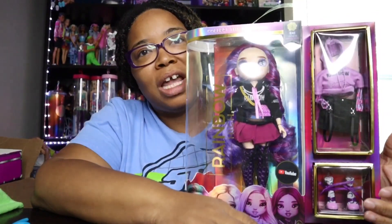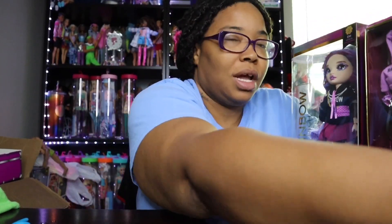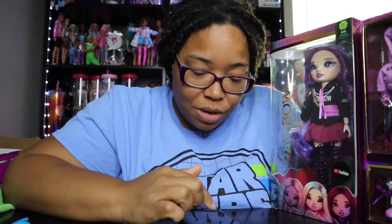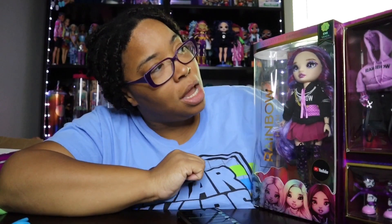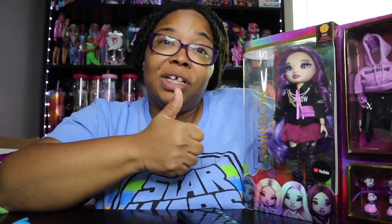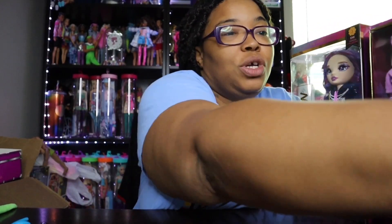Welcome back to the channel! I'm doing an unboxing on one of the Rainbow High Series 3 dolls. Her name is Emma. I did get her at Best Buy — I was very lucky because she wasn't available at the Walmart or Target where I'm located. Before we get started, give this video a thumbs up, make sure you have notifications on, and leave a comment!